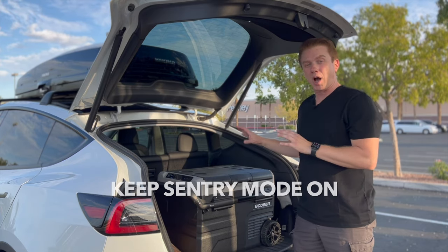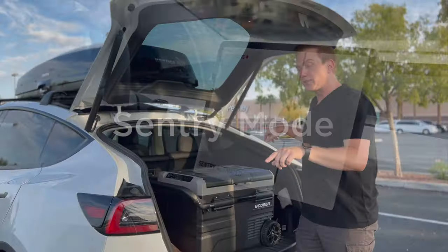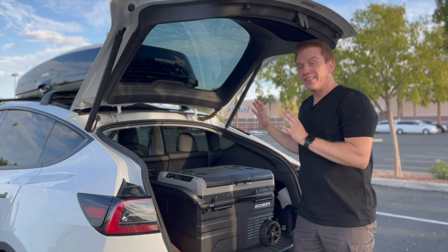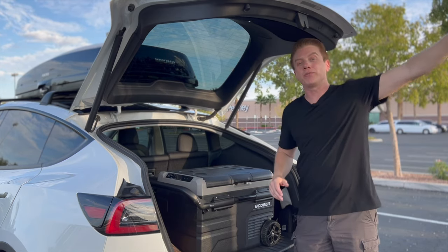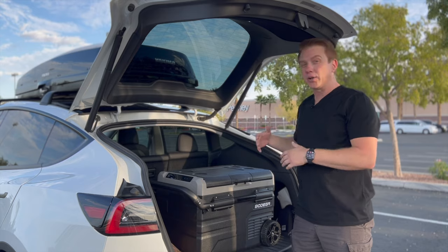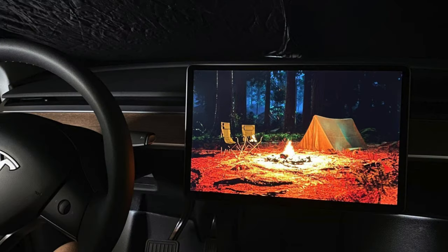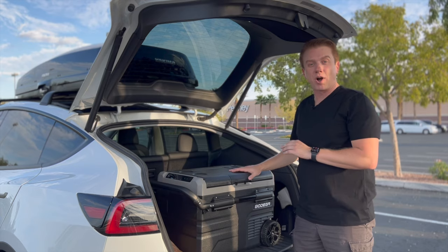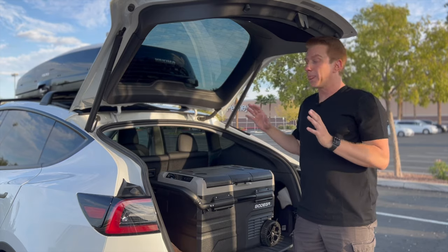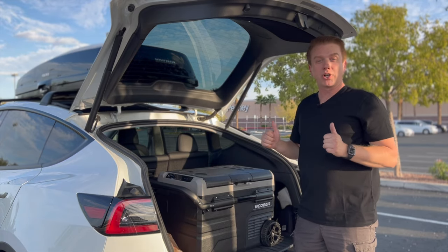There are two ways to keep a Tesla awake: one is sentry mode — the car's security system that keeps all cameras running. That keeps the car awake at all times, which is also just safer. The other is camp mode — when you're camping and with the car, turn camp mode on and the car will always stay awake. As long as the voltage setting is at medium on the Tesla Model Y, with either sentry mode or camp mode on, you're good to go.